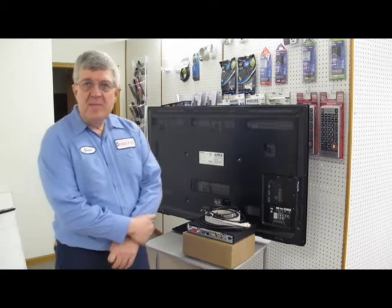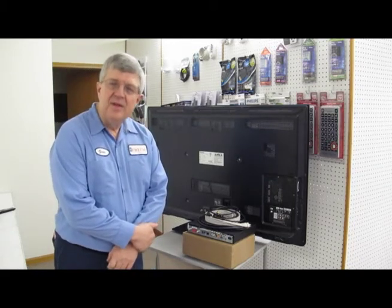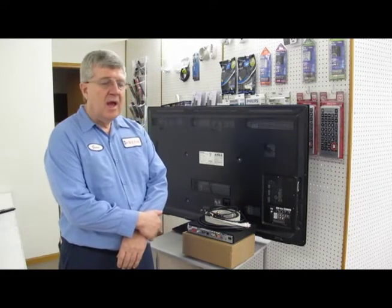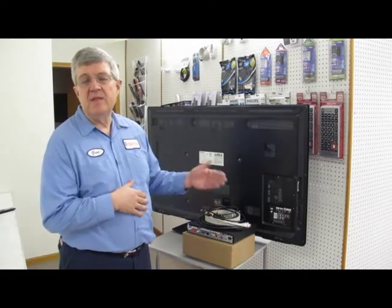So, you just bought yourself a new HDTV and you're wondering: does it make any difference how you hook it up? Well, yes it does. The reason you bought an HDTV is so you can have a high quality signal, and how you hook it up, as we're going to demonstrate, makes a big difference. Now, we'll start from the order of lowest to highest.